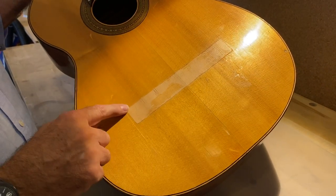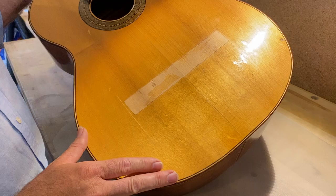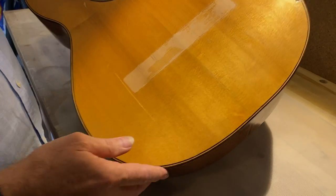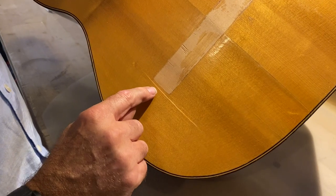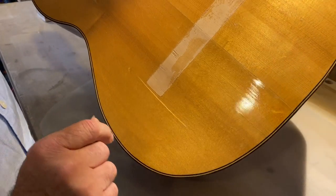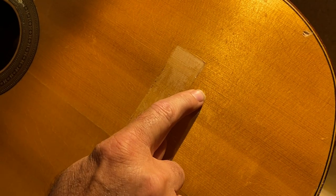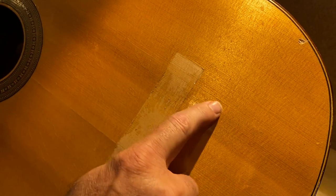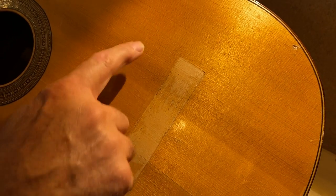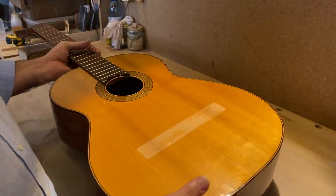It's obvious that there's another problem which is the bridge is missing, so we are going to look at that at a different point. But basically we have one crack on this side, which hopefully you can see there quite well, and there's another one on this side which is already fixed, but we're going to come back to that one a bit later.